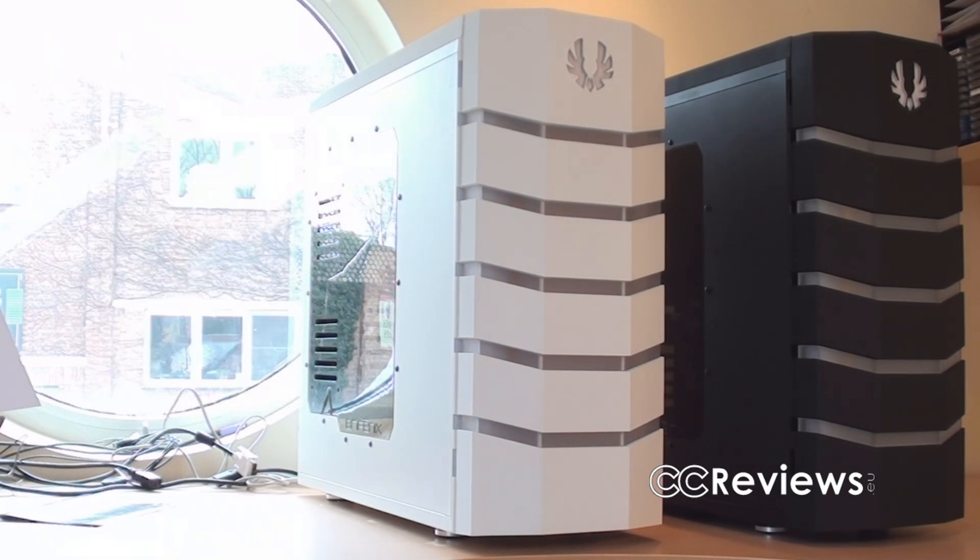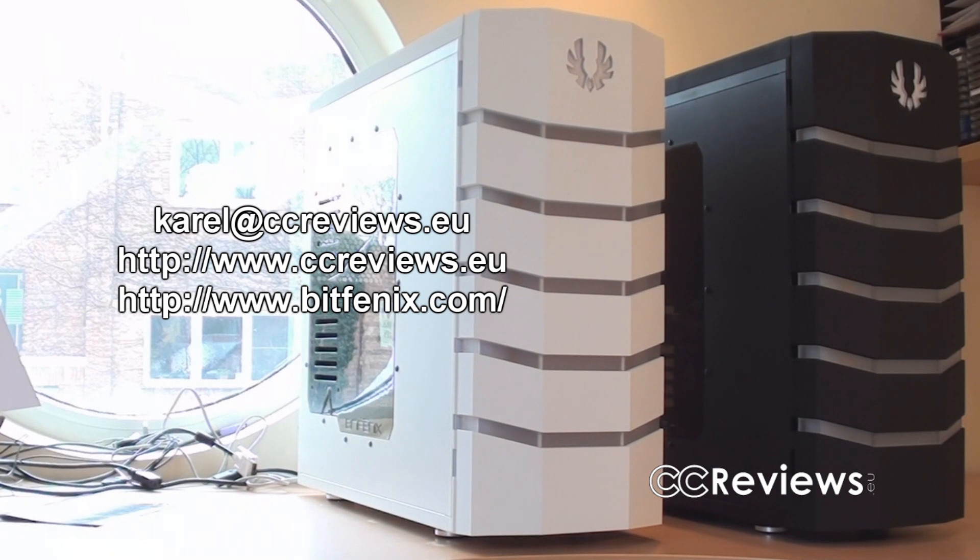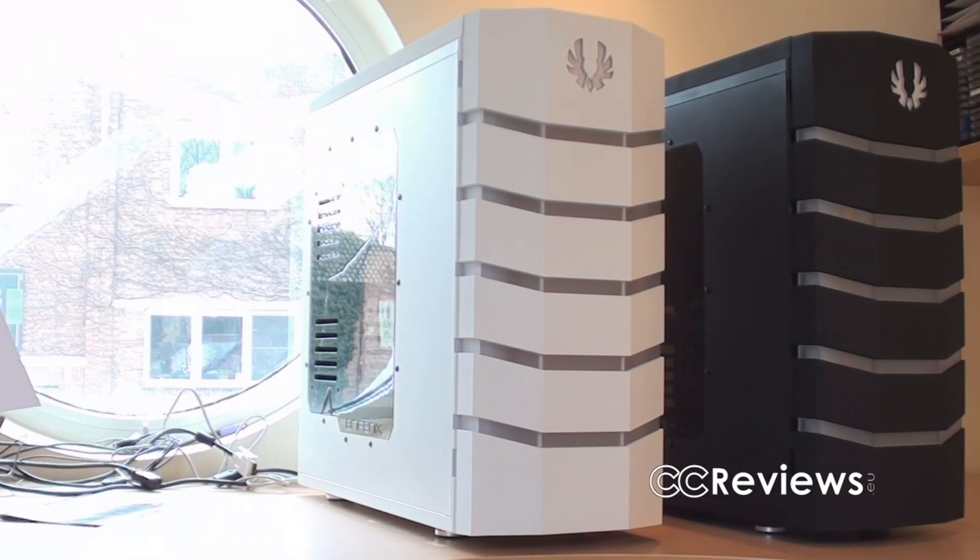Thanks for watching this video review — be sure to rate, subscribe, or comment. If you have a question you can always email me at the given address. Also thanks to BitFenix for sponsoring us with these cases and to CaseKing for sending them to us. Hope to see you all in the next video.